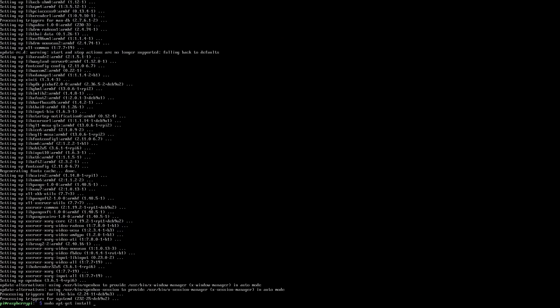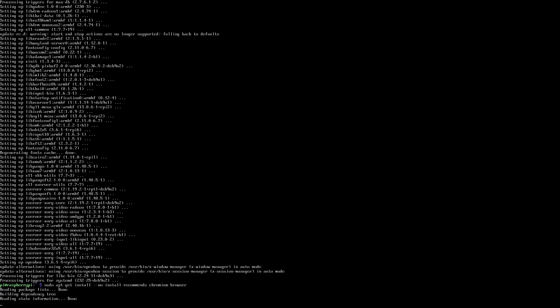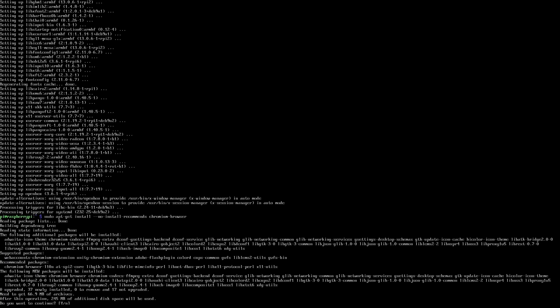We are done setting up the desktop environment. Now you have to decide what application you need. To keep it simple, I'm going to use Chromium browser so you can display an internet web page for your kiosk. So we do: sudo apt-get install --no-install-recommends chromium-browser. It's about 245 megabytes to download, so this is going to take around 10 minutes — we're going to let this run as well.